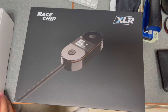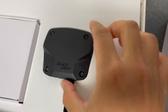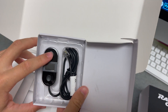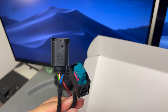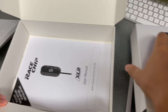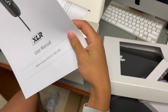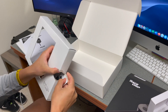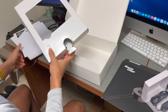It comes in some nice packaging. Here you have the brains of it, and in this box you get the little module — turn up the setting, turn down the setting — so this connects to your pedal. It comes with some instructions, clips, velcro, and some 3M tape for your module. We're gonna head down and install this and then do a review on it.